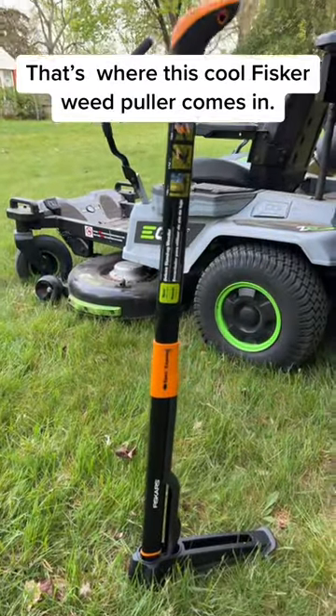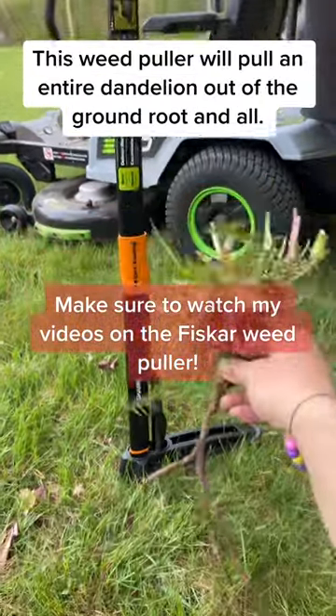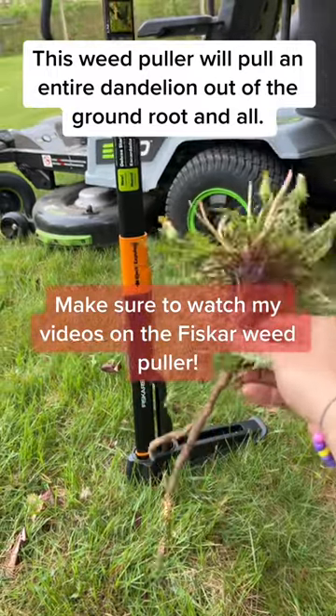That's where this Fisker weed puller comes in. This weed puller will pull an entire dandelion out of the ground, root and all.